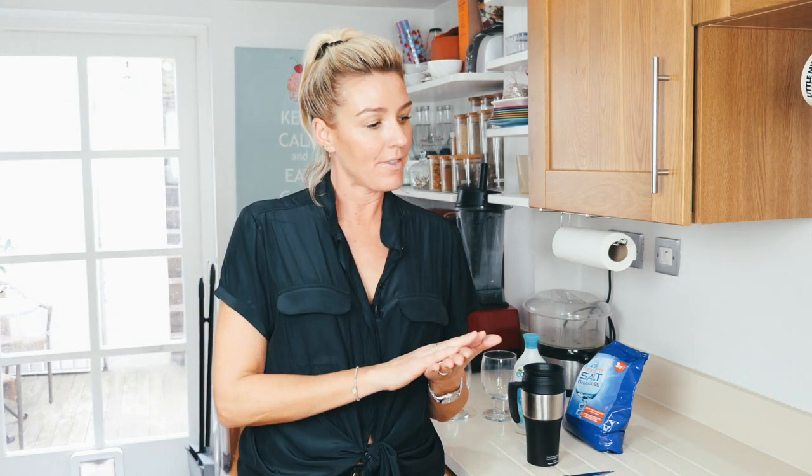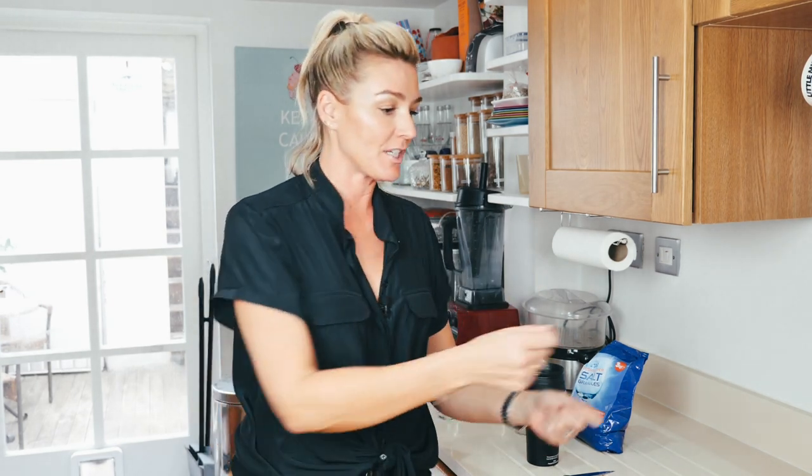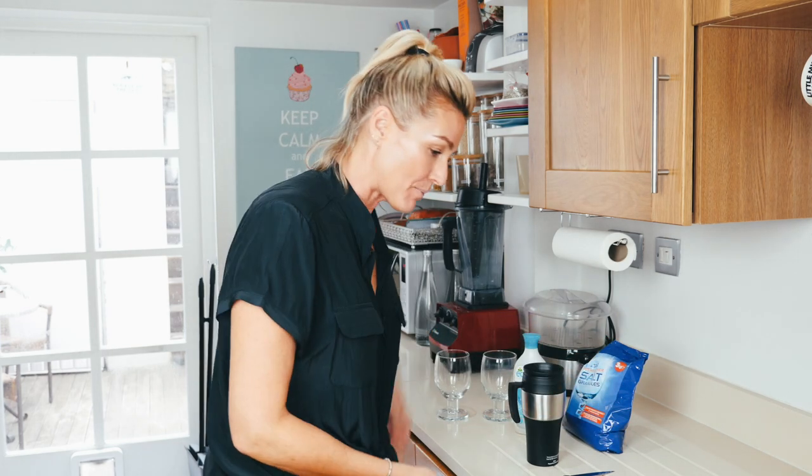A couple of reasons why: if it's going to be in the dishwasher for two or three hours, the food is going to dry off and it'll be really hard to clean. The other thing is, if you're using your dishwasher a lot, just make it efficient — as soon as you've finished with a plate, rinse it and put it straight in so they're not stacking up in the sink.